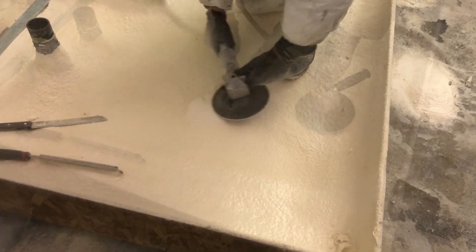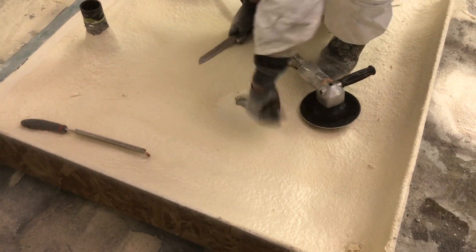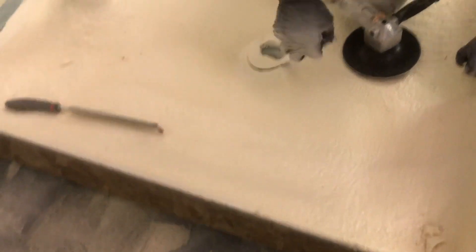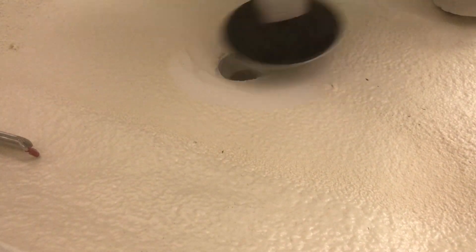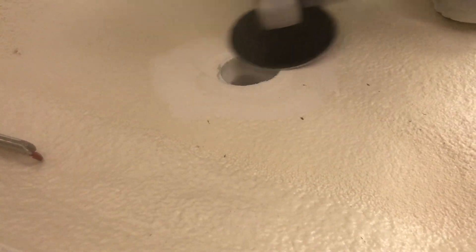Next we take the grinder and a bread knife to cut out the drain. We then use the grinder to create a slope to the drain. One of the great benefits of this system is being able to slope the roof with the foam to optimize drainage.